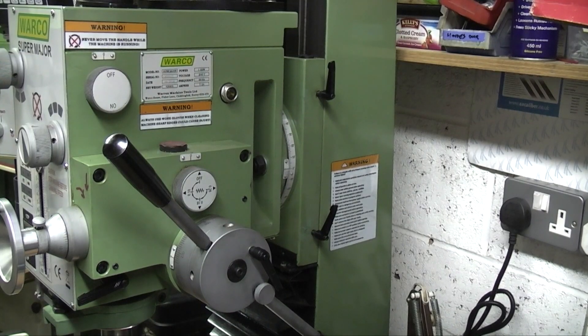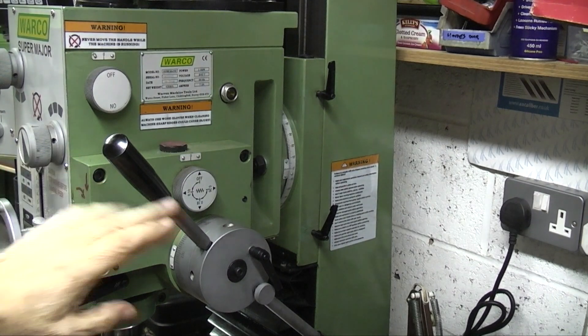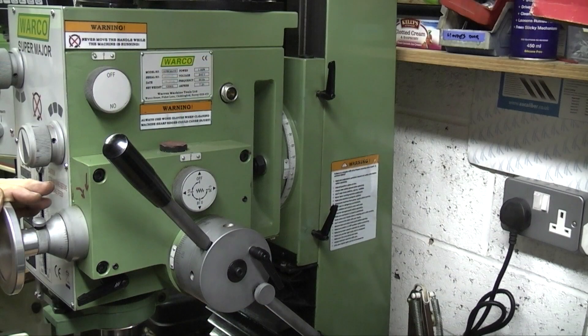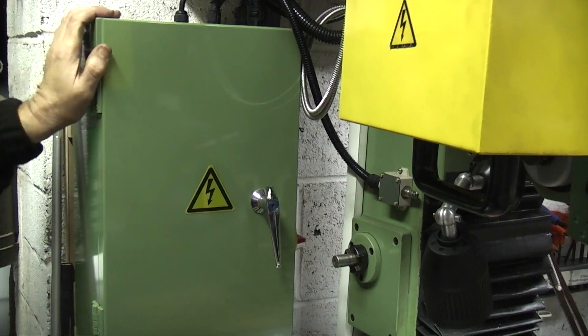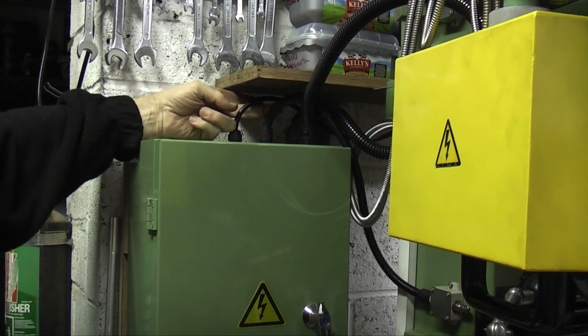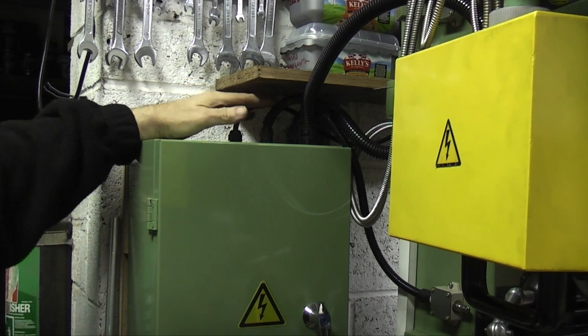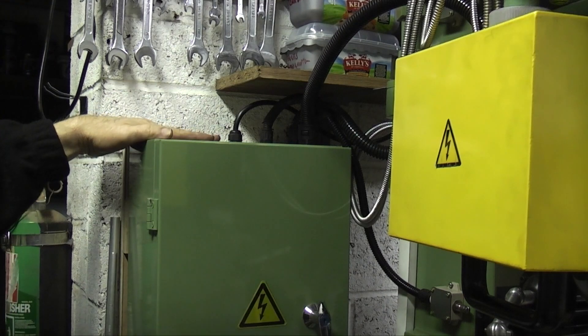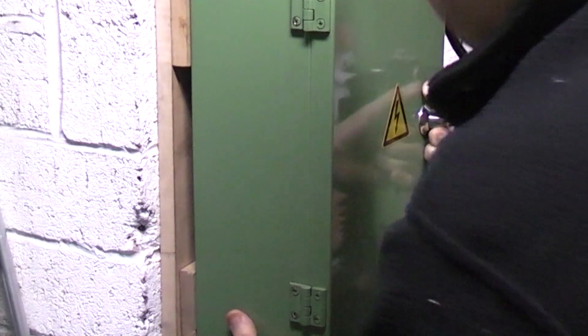Another change to the milling machine that I made was I took the power control box off the back — it used to be on the back of the machine which prevented me from pushing the machine close to the wall because I had to leave space. So now what I've done is taken the box off and fitted it on the wall next to the milling machine. I checked that there was enough free wire to be able to turn it around because the handle was the other way up against the wall, and it just stays here. I've made it so you can lift it off the wall quite easily and put it back, and it's firm.